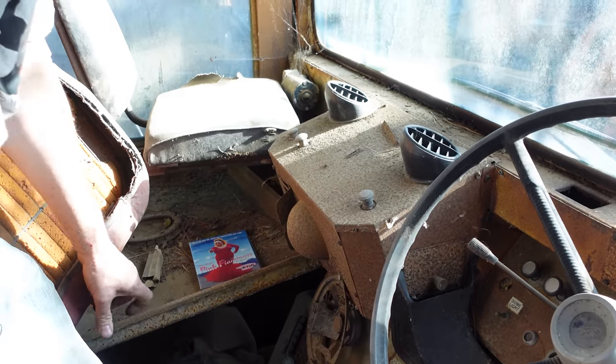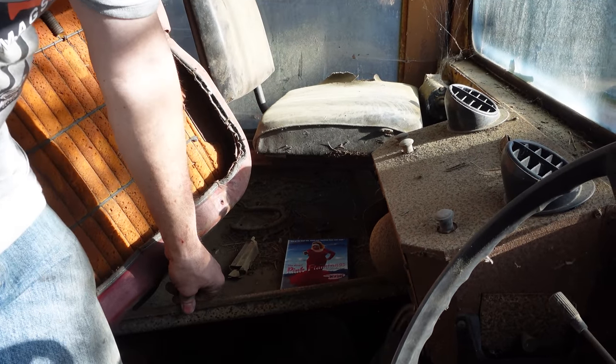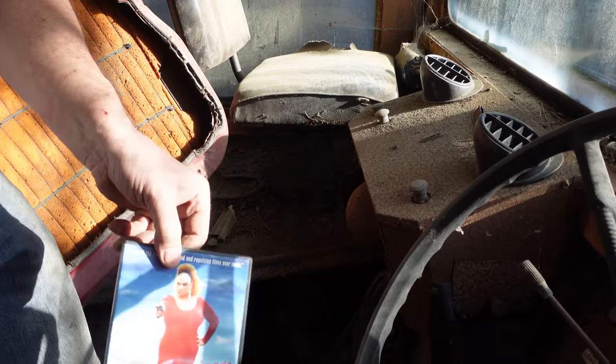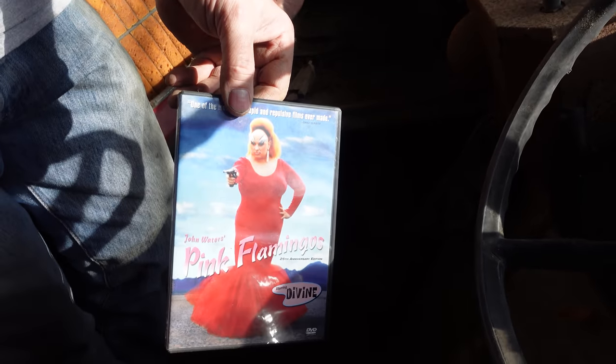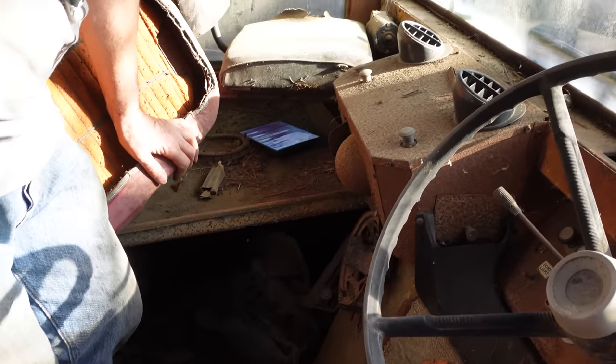This little panel here, this shelf, is here to allow the mail route carrier to put the mail. Oh, they forgot to deliver this — Pink Flamingos, a great little film.